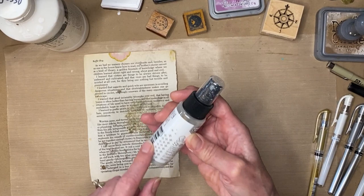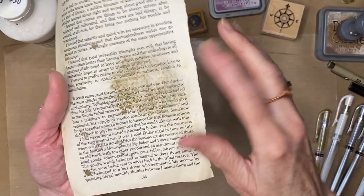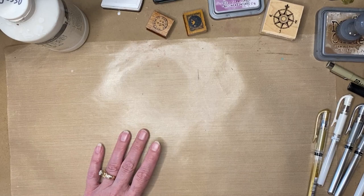I also use Imagine Sheer Shimmer, which I get at Michael's — sometimes you have to order it online. I order lots of bottles because I don't want to run out. It's kind of the last layer I do on a page to give it that extra finished, richened-up look. After spraying it makes the paper wonky again, so I just go over with my iron and it takes all the bubbliness out and makes it flat again.